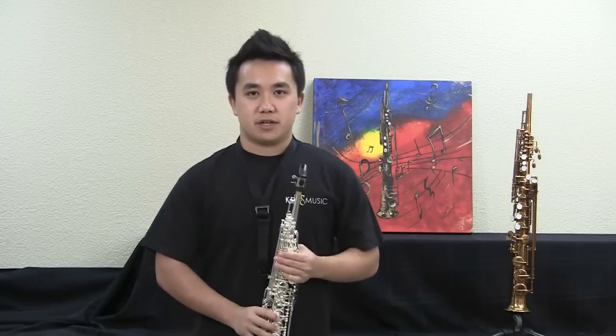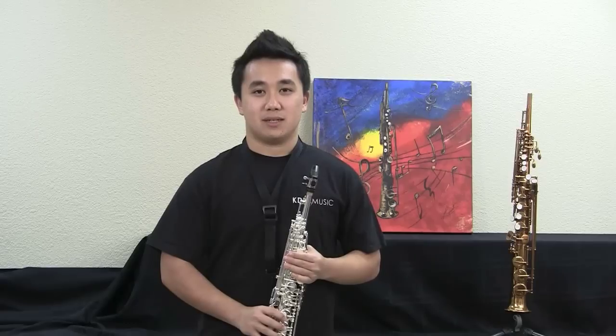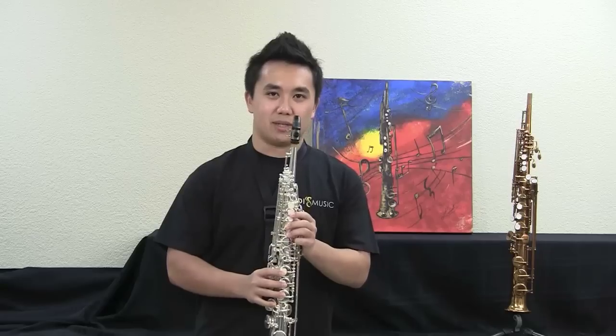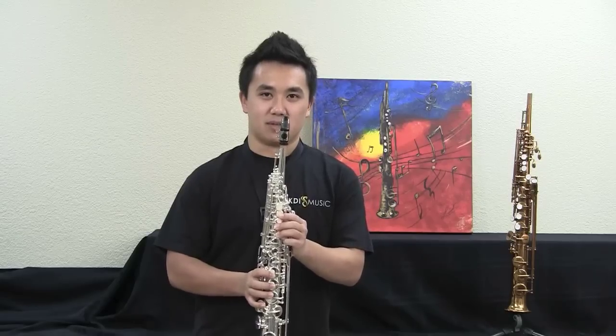They come in three different finishes. One is the dark gold vintage lacquer. The second is the black nickel plated with the silver plated keys. The third one is the one I'm playing right now, which is the all silver plated soprano saxophone.